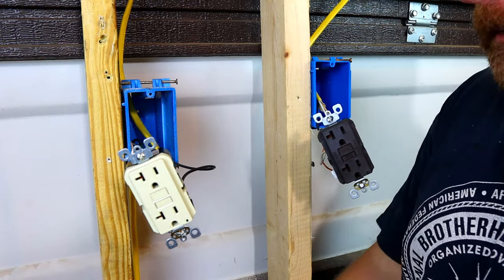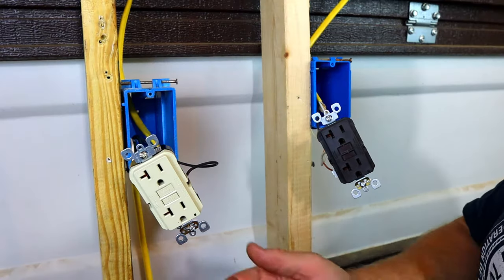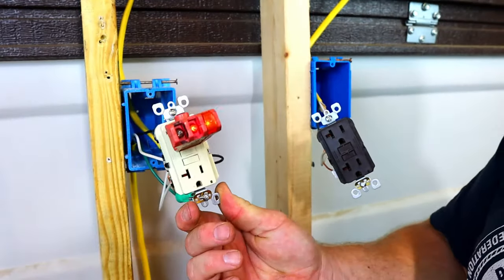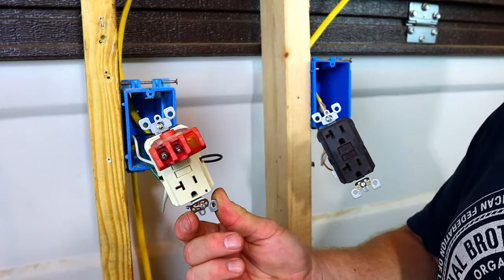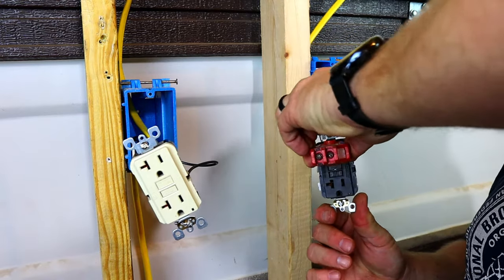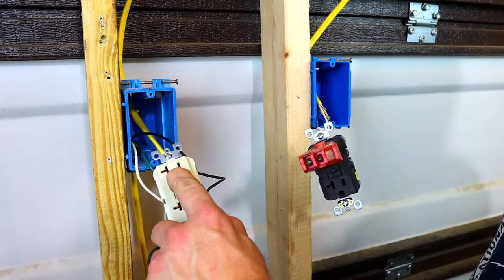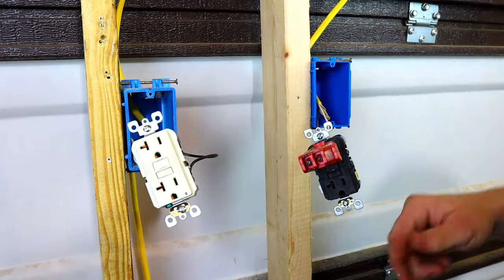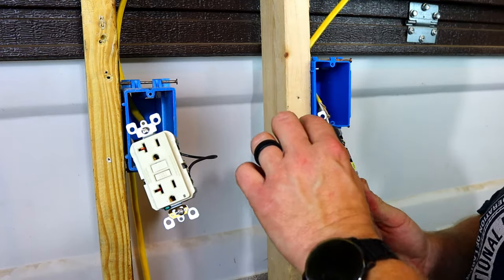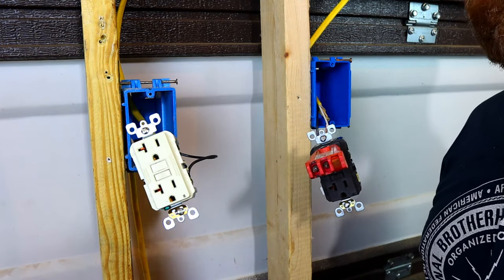We're going to plug this unit in with the extension cord and see what happens. We come to the first GFI, plug our tester in — the power is on, it reads correct. We'll trip it out. It tripped. Now let's reset it and go to the second one. We have no power here. Why is that? It won't reset. Let's get a meter and confirm there's definitely no power.